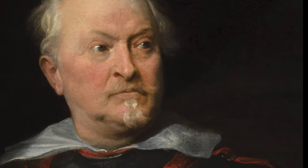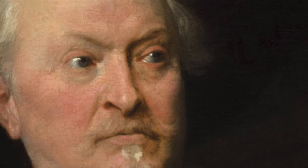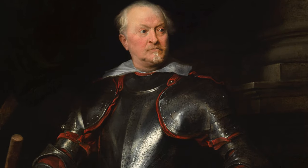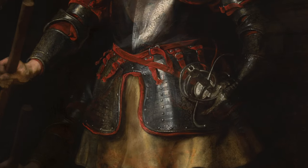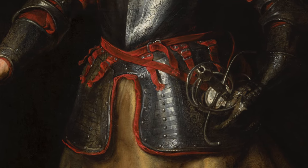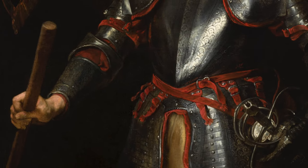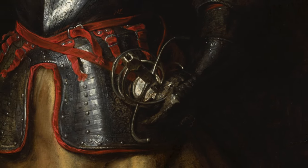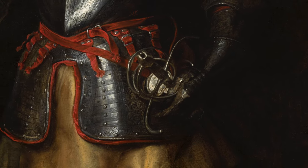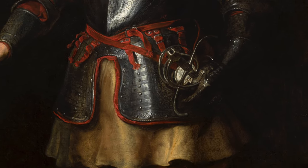In his eyebrows and beard, there are tints of blonde. He's looking off into the distance to his left with his gray eyes. There's a source of light coming from his right that creates a glare on the middle of his armor. The riveted armor is black with red trim along the edges of the armor plates. The man is holding a wooden rod in his right hand that is angled toward the viewer. His left hand is near his left hip and clutches his sword, which is secured in its holster on his armor. His golden yellow tunic is hanging out at the bottom of his armor.